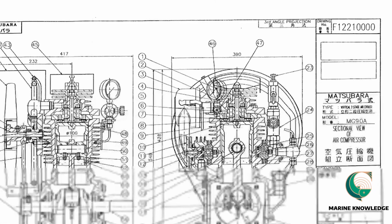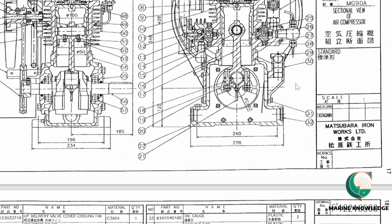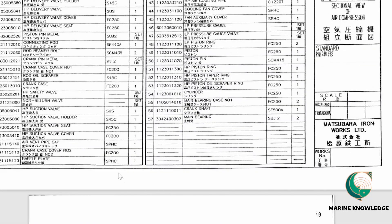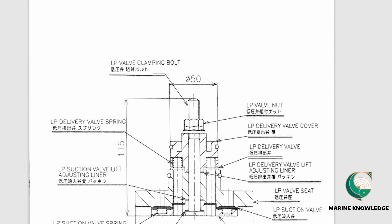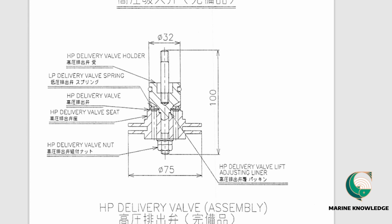Next is the structural drawing of the air compressor shown in third-angle projection. To order a part, find its number on the drawing — for example, number 30 — then look it up in the parts list: AC-30 is crankcase cover No. 2, material FC200, quantity one. The part number, description, material, and quantity are all listed, making it straightforward to place a spare parts order.